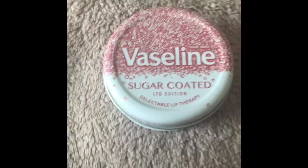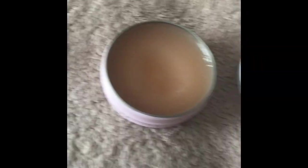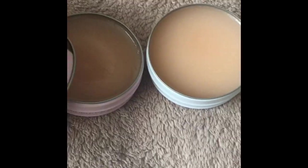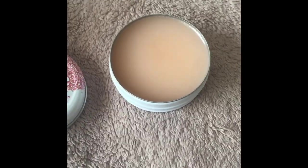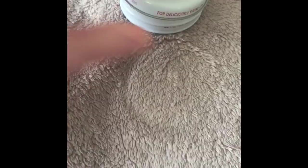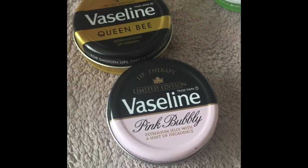This one came out around Christmas time last year. It's basically exactly the same as another one — they're both the same color and basically the same lip balm, just different packaging. I'm not sure why it's called 'Sugar Coated' because it sounds like a lip scrub, but it isn't. It's got the same floral scent. You can find these on eBay as well if you just type them in.